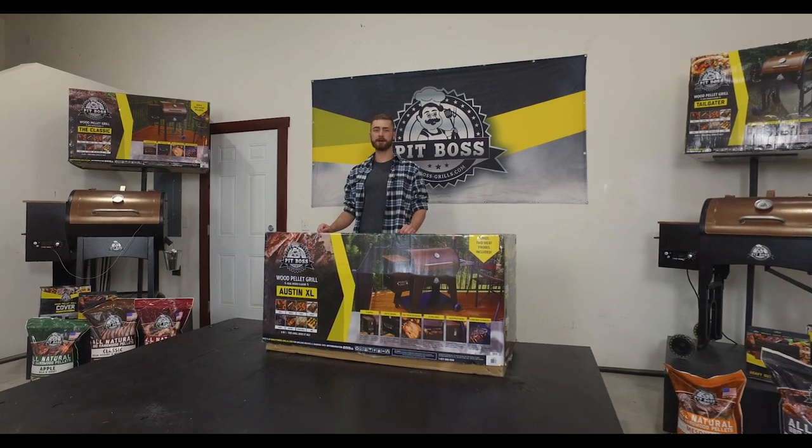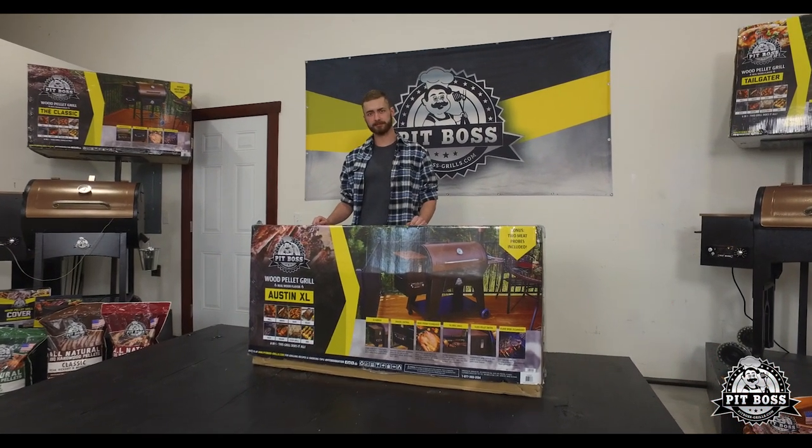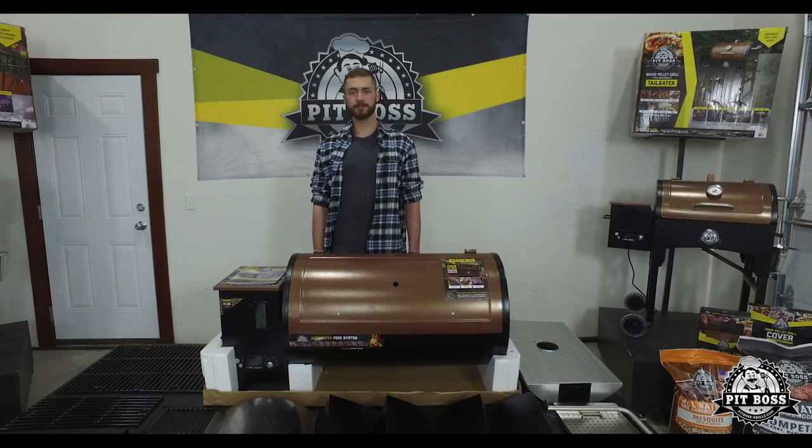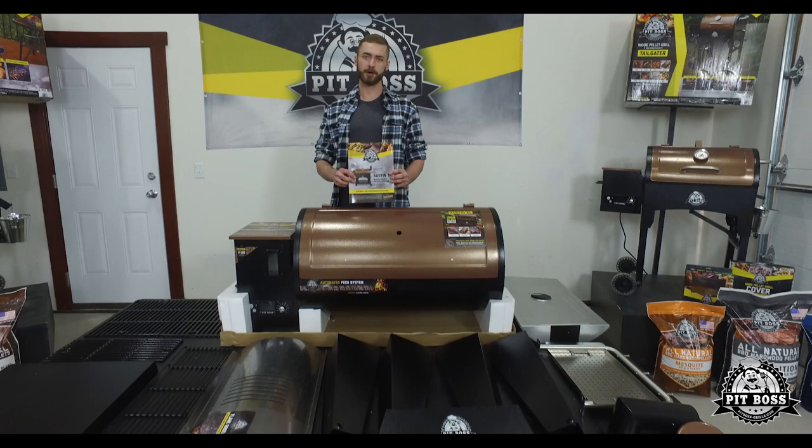Hi, I'm Garrett with Pit Boss Grills and today I'm going to be showing you how to assemble the Austin XL. Once you've taken everything out of the box and laid it out, be sure to check the owner's manual to make sure that you have all the parts.